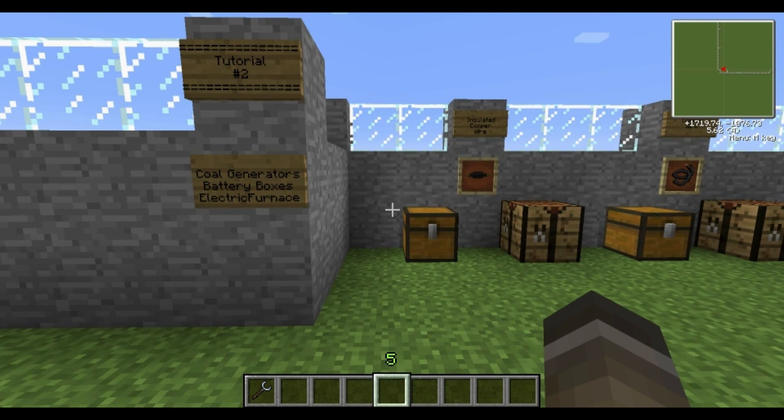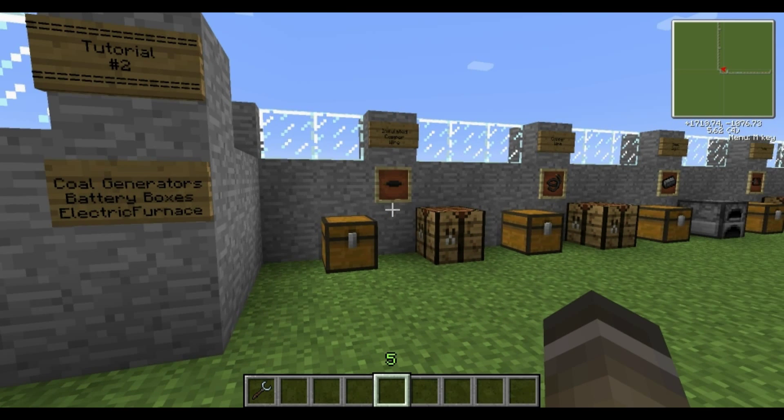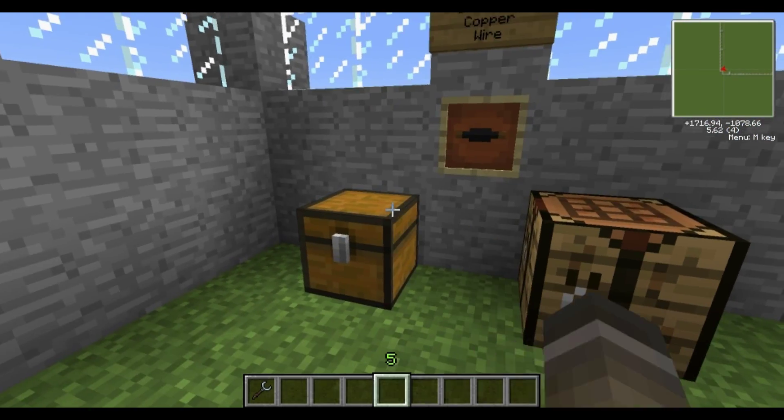The next station I'll show you how to make a coal generator. On the station after that, it's the battery box, and after that the electric furnace. The first thing you'll need to make the coal generator is insulated copper wire, so I'll show you how to make those.